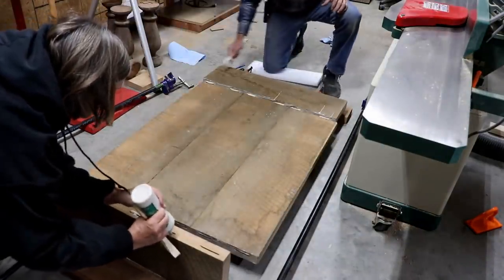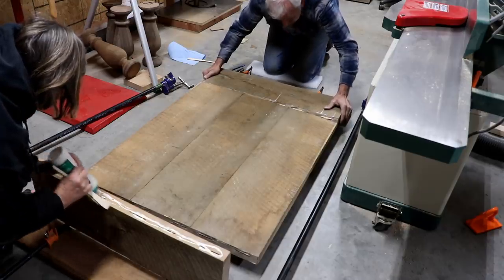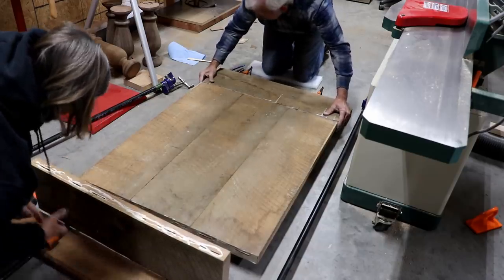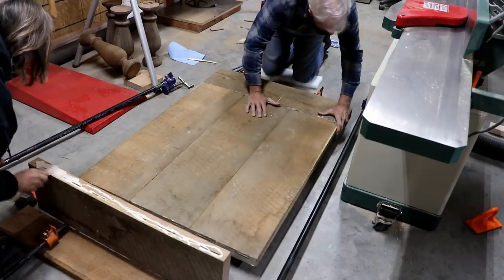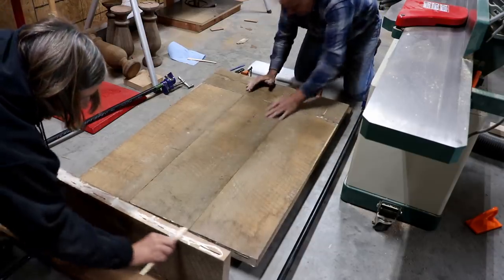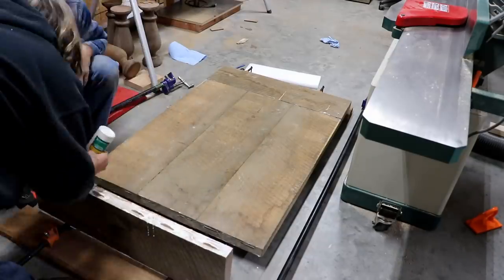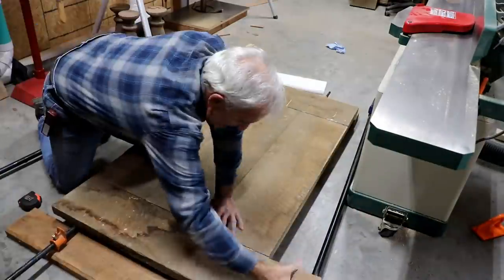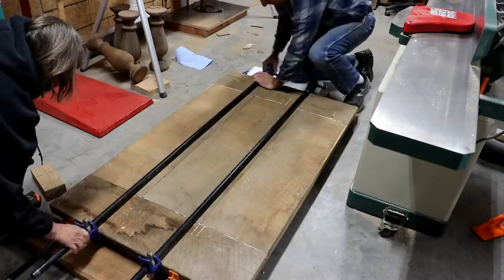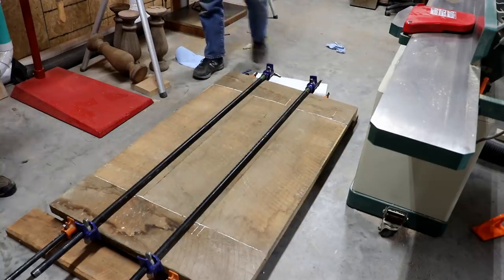The other problem that I have with this is that the biscuits aren't going to line up because this tabletop is not perfectly flat — it's just close. If you understand about barn wood, you have an idea what I'm talking about because it's not perfectly milled lumber. There you go — there's a tabletop. That's one that ain't going nowhere, I can tell you for sure.